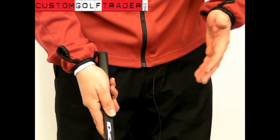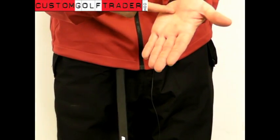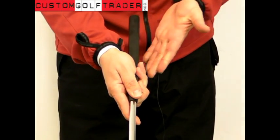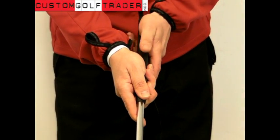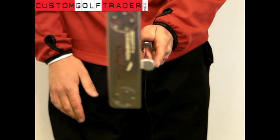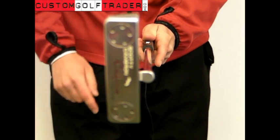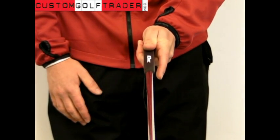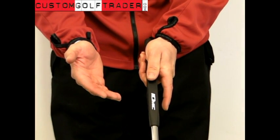One of the best ways to hold the putter is to connect the lifeline of the left hand with the top edge of the grip. You can do that by connecting the lifeline to the top edge and holding the hand around. What that'll do is connect the back of the left hand with the putter face so they're both facing the same direction.